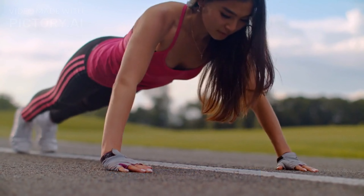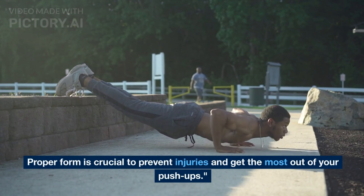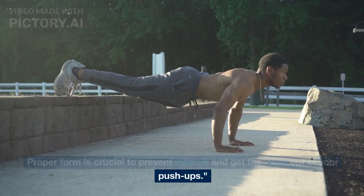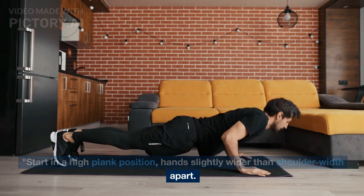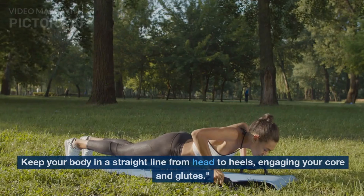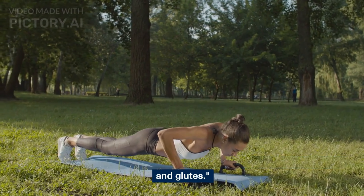Before you start cranking out reps, let's focus on the fundamentals: form. Proper form is crucial to prevent injuries and get the most out of your push-ups. Start in a high plank position, hands slightly wider than shoulder-width apart. Keep your body in a straight line from head to heels, engaging your core and glutes.